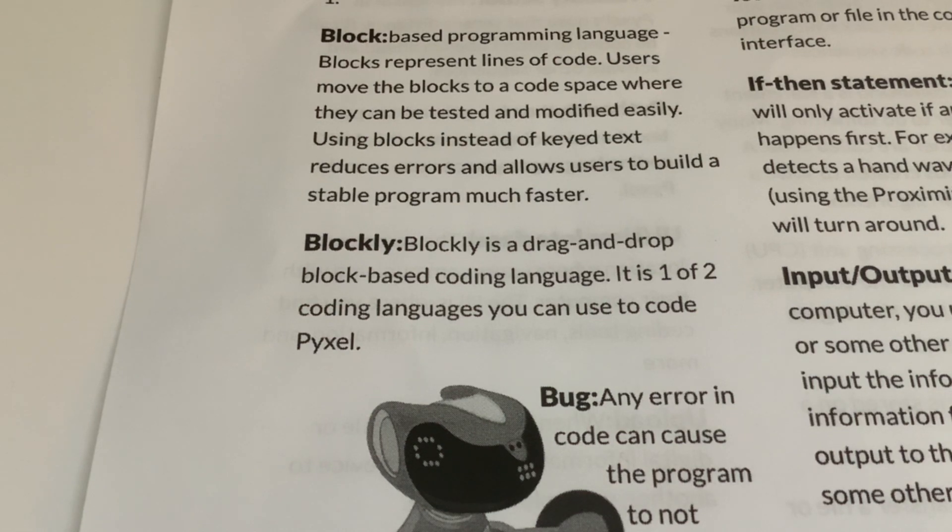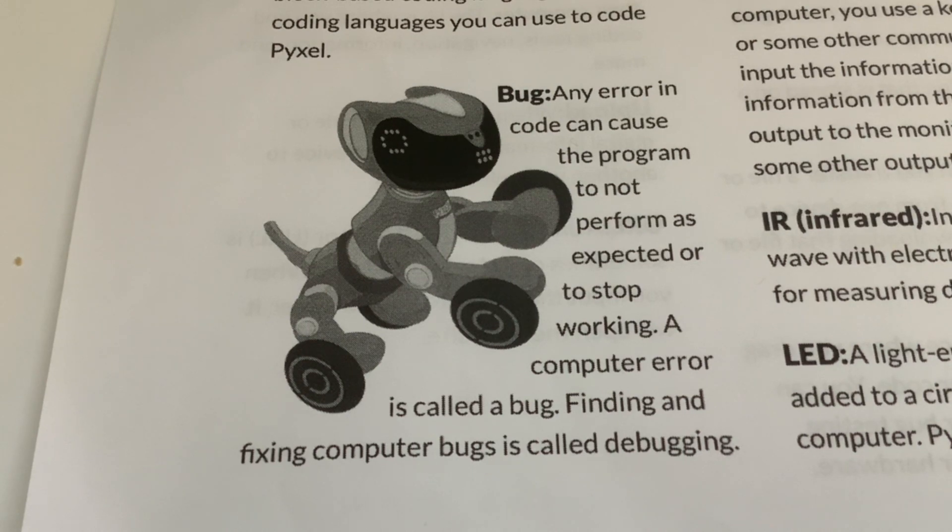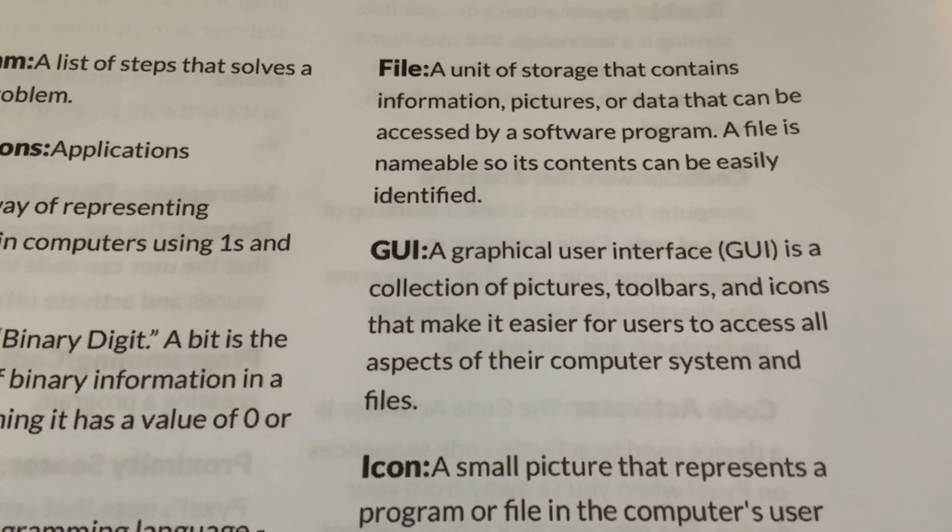I've only had Pixel a day, but the little bit of Python I was introduced to was really well explained and I found it so much easier. Bug: any error in code can cause the program to not perform as expected or to stop working - a computer error is called a bug, and finding and fixing computer bugs is called debugging. I had a misconception about this - I thought a bug was something unforeseen that happened when you run the code, like some sort of corruption from outside. I didn't realize it just means a mistake that somebody made when writing the code.